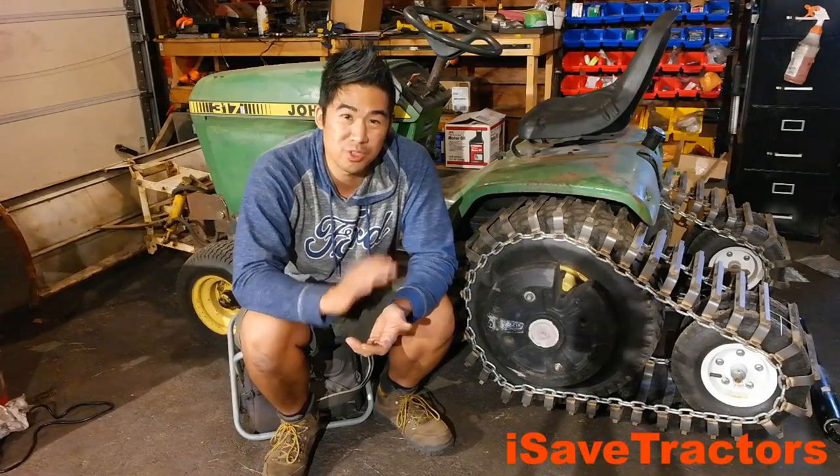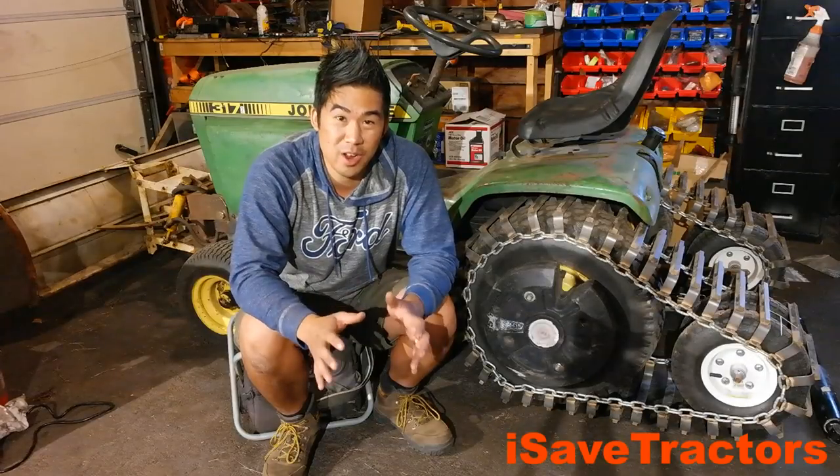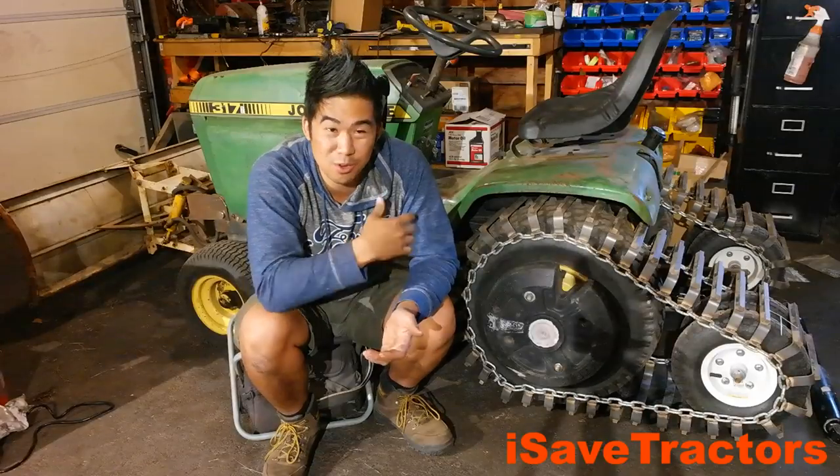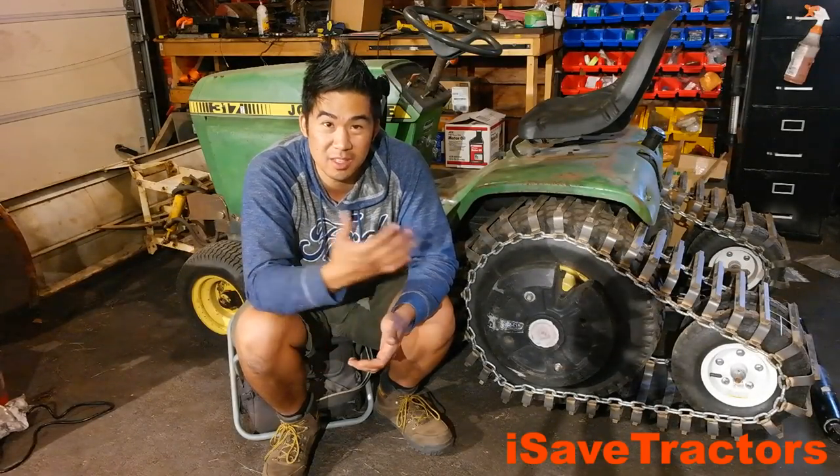That really is the goal of iSavetractors. We are trying to preserve the old vintage small lawn and garden tractors that were built heavy duty back in the day. So thank you. I'm so glad this drew a lot of interest and we have a lot of new people now interested in this hobby.